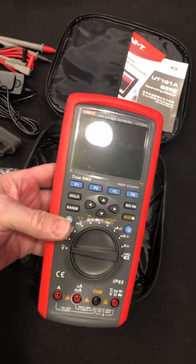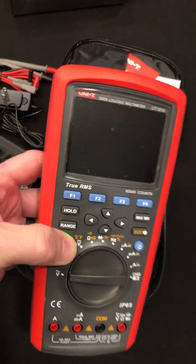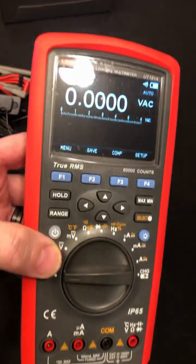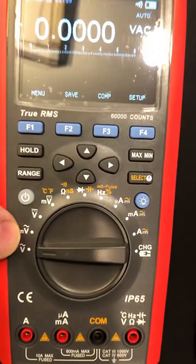There's a bunch of stuff that comes with this. It turns on like a 289 with a power button, and a much nicer display — color. Look at that, it is beautiful. Look at all the functions it does.